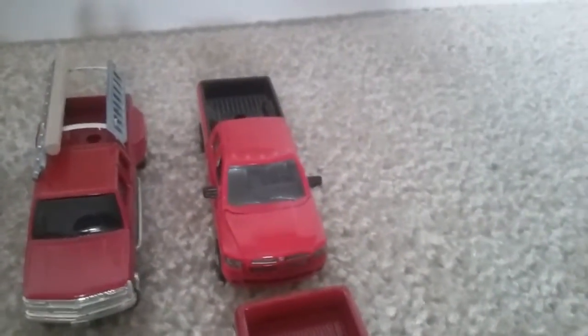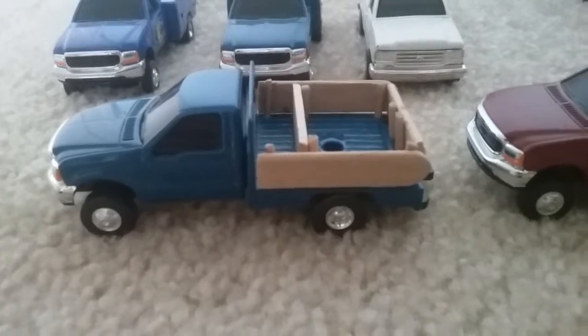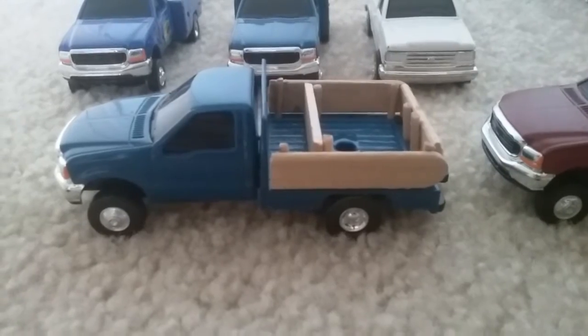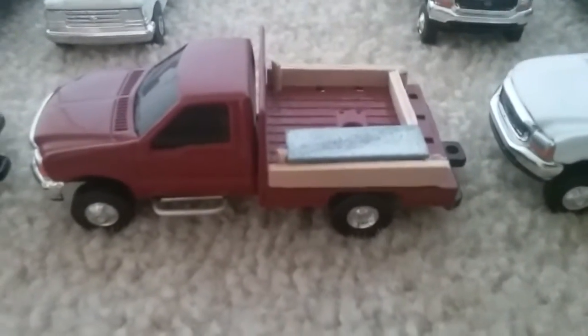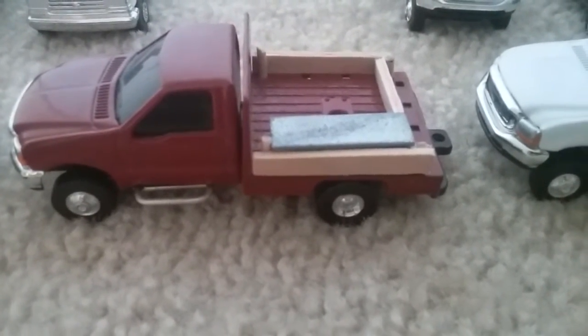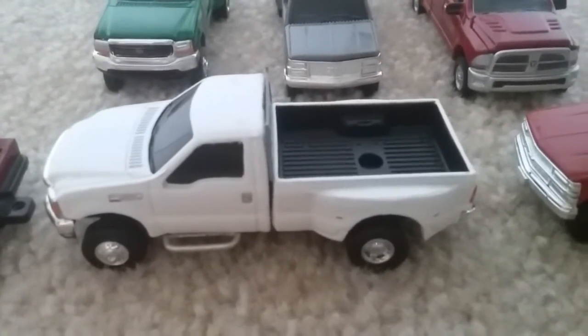Here are the Dodge 2500 pickups. Here is a closer look at the custom trucks. This one has custom stakes on it. This one has custom stakes and some nerf bars and a toolbox. This one has nerf bars.